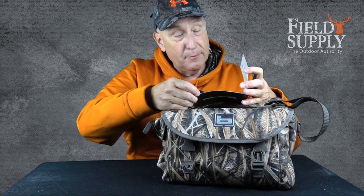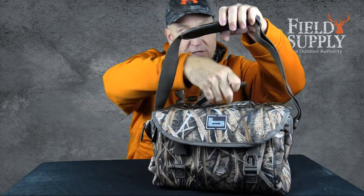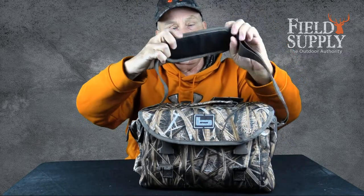It's got dry foam cells that make it a flotation bag — they make it float, which is great. It's got two handles: a nice carry handle on top and a really nice padded one. It's also really lightweight, which matters when you're trudging through the swamps — you want it as light as you can get it.